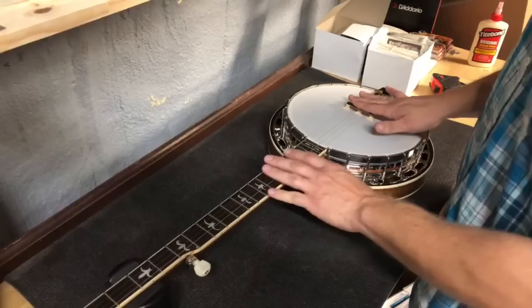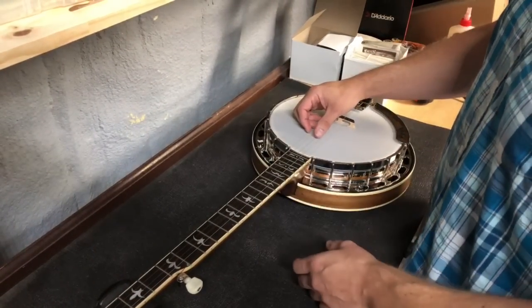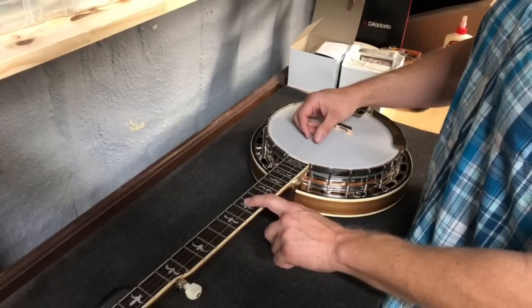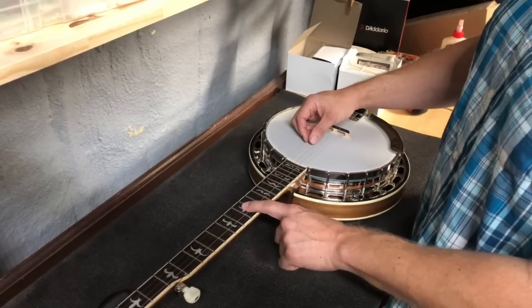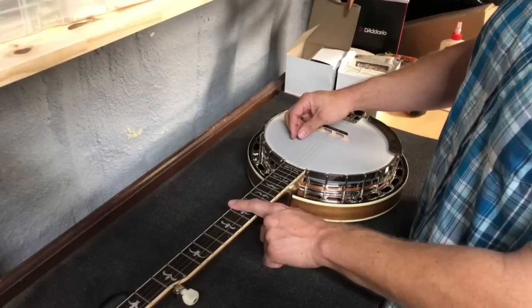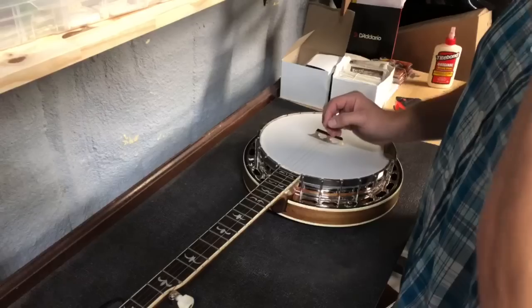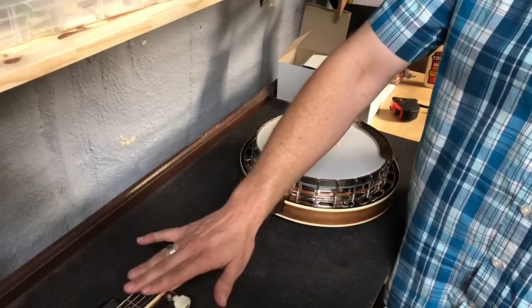I've intentionally set this one up sharp right now to demonstrate what it sounds like when that's not the case. If I chime it here and then fret it, you hear how much higher the note is than the chime. So when the note is sharp, that means the bridge is too close to the nut.